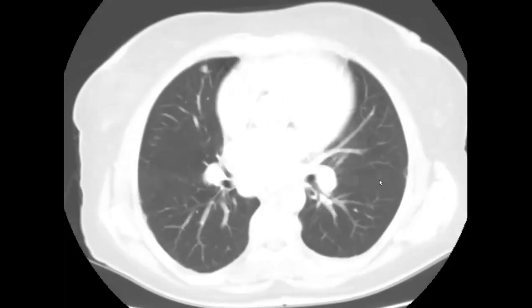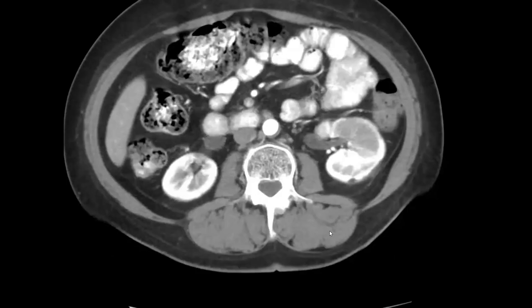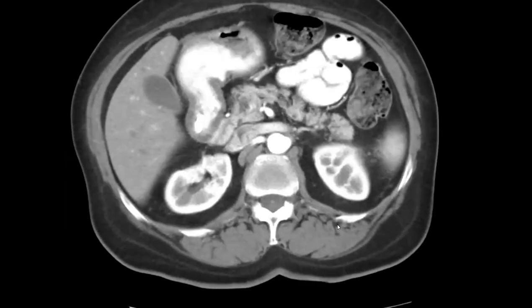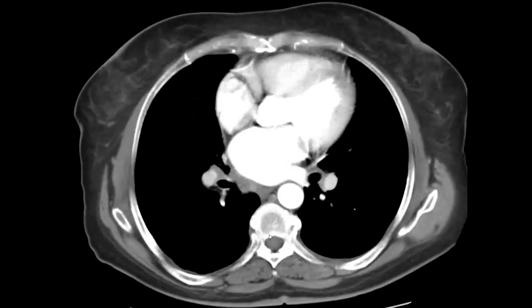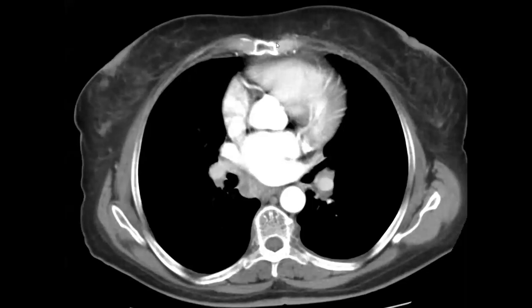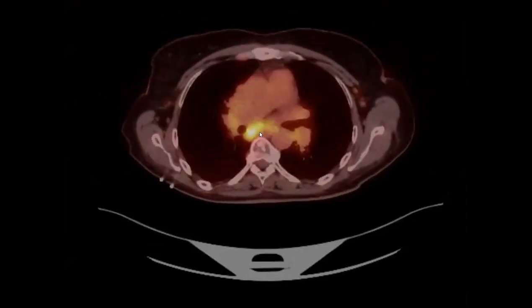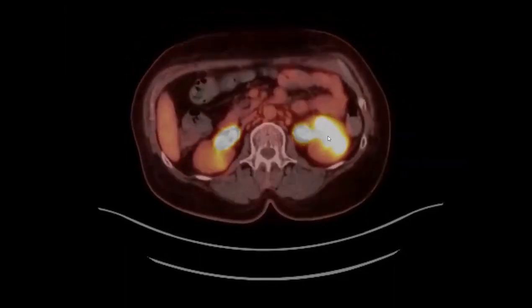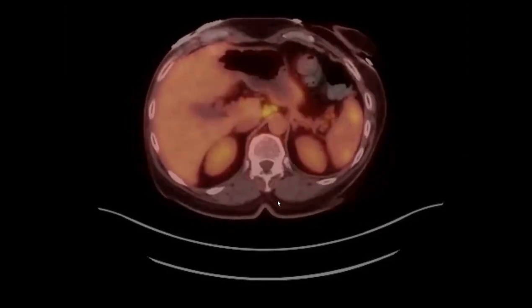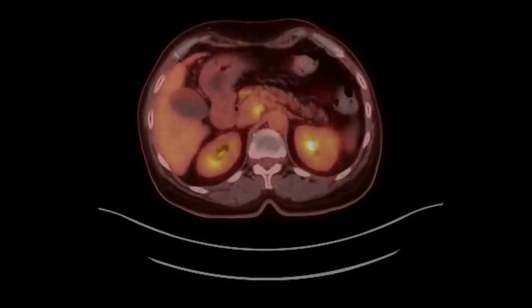About 50 percent of sarcoid patients have splenic or liver involvement — sometimes not visible because it's microscopic, but found on autopsy. Renal involvement is a bit less common at about 15 percent. On PET, the mediastinal nodes, splenic lesions, and renal lesion are all hot — but hot doesn't mean malignant, sarcoid nodes can be hot. Sarcoid treatment depends on stage; when pulmonary fibrosis is present it's harder to treat, but in earlier stages steroids work.